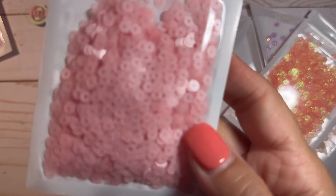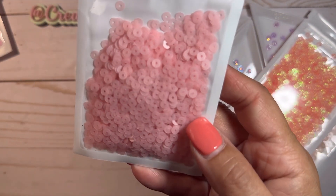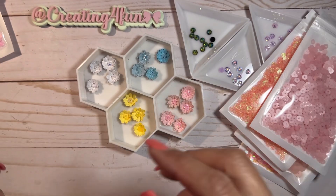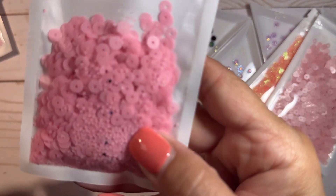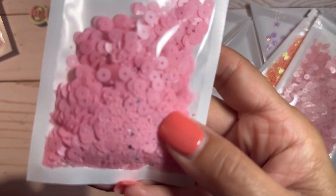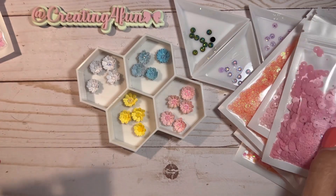These are like a matte pink. I like the smaller sequins — a lot of my sequins that I have are big. It's just a different shade of pink, matte, and a little bit bigger than the last one.